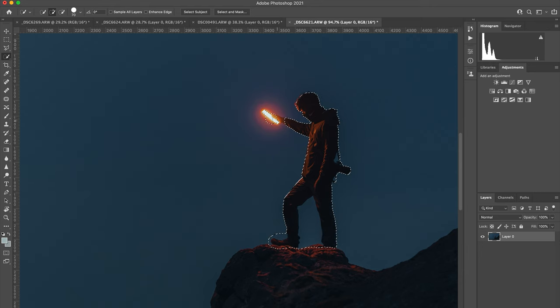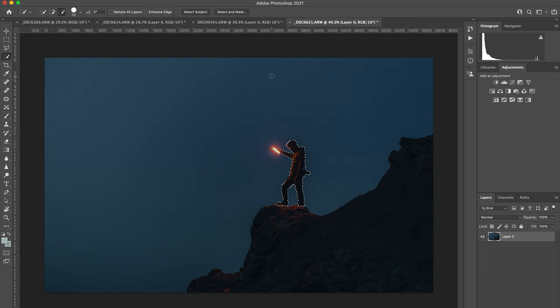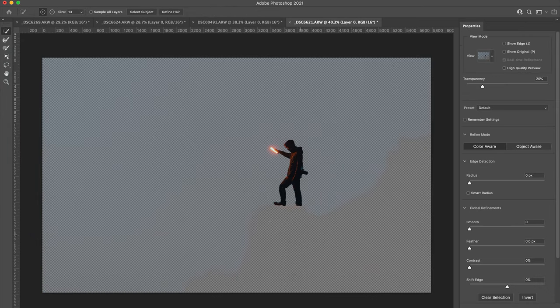Carefully draw around roughly the area where the subject is. As you can see, Photoshop has selected a few parts I don't want, so I'll go over to the brush with the minus sign and go in between his legs, the top of the head, and things like that to deselect those areas. Just really carefully go over - that is the key for this part because you want to avoid missing anything as it might look a bit weird. Once everything is selected, go to the top, press Select and Mask, and you can view anything you may have missed. It basically just removes the whole background to show just the part you've selected.